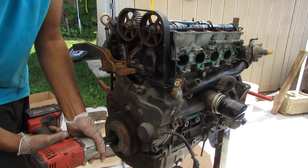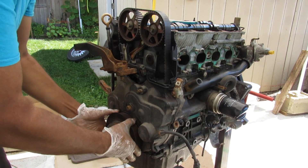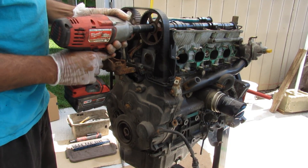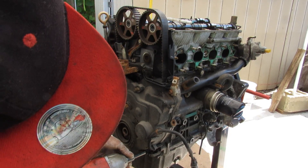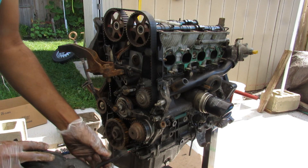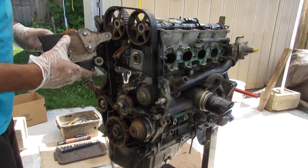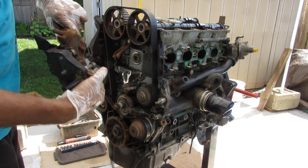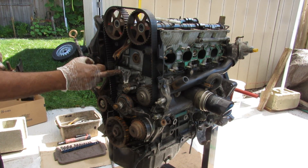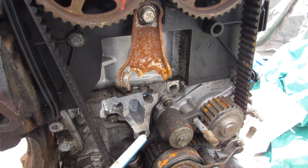Starting the teardown on the timing side, I'm removing the crankshaft bolt, the harmonic balancer, the camshaft bolts, and all the timing cover bolts. I can then take off this engine mount — you can see these bolts are stripped out and bent completely, meaning the block itself is damaged. The head looks okay, but the block is pretty much junk because you can no longer mount it to any engine mounts.